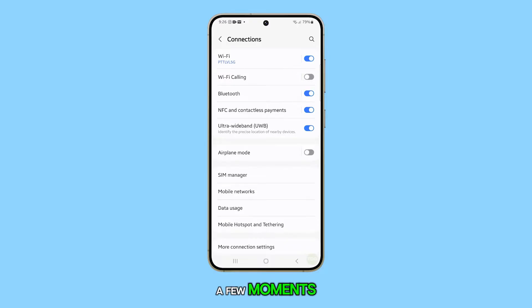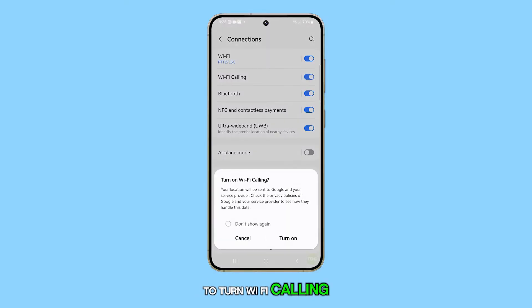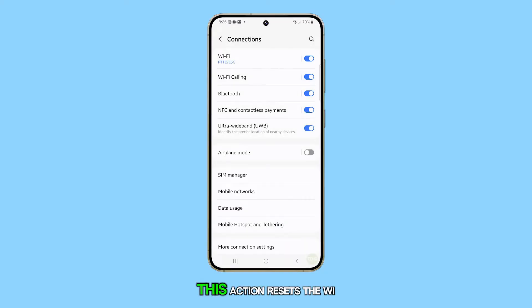Wait a few moments, then tap on the toggle switch again to turn Wi-Fi calling back on. This action resets the Wi-Fi calling connection and can resolve minor glitches that may be causing the issue.